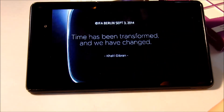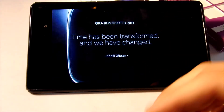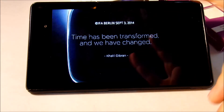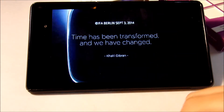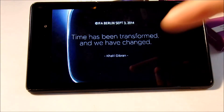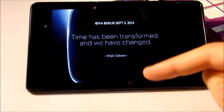It says 'Times have been transformed and we have changed,' which I think is more of a reference to smartwatches in themselves — just trying to get you pumped. This is the Zen Watch as they're calling it so far. ASUS has posted a video on YouTube, and I'll put the link down below because I'm not allowed to show it in the video.